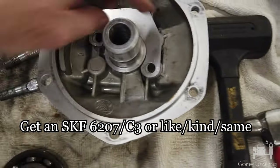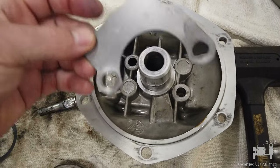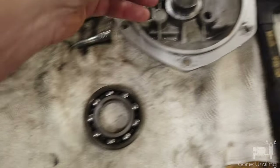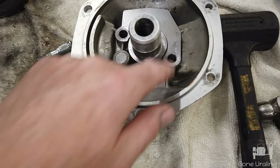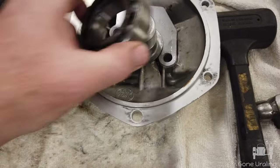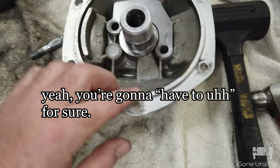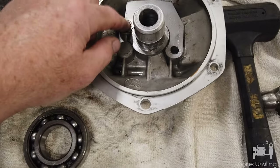This is the oil puke guard — it stops it from throwing oil up here to the breather so bad. And this is the shim that's here. I'm going to have to check the spacing here pretty good. When I put this back, I may have to add a shim here — I don't know yet — because I don't want it to rub again.